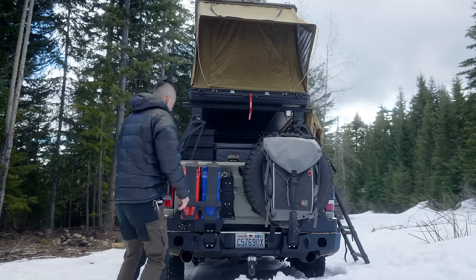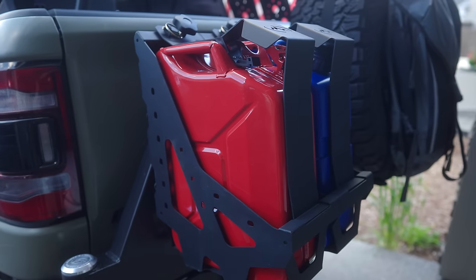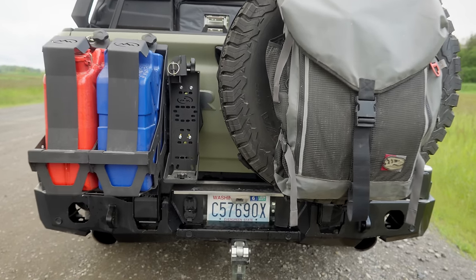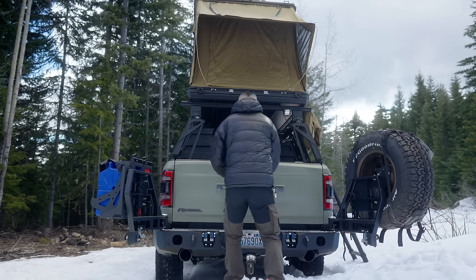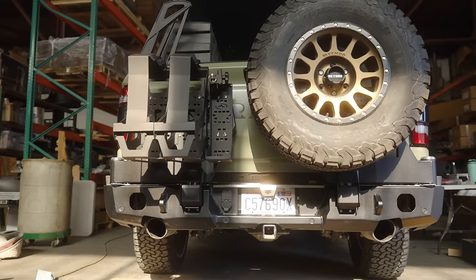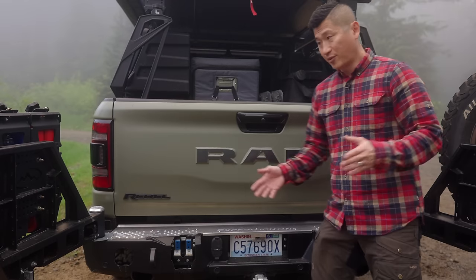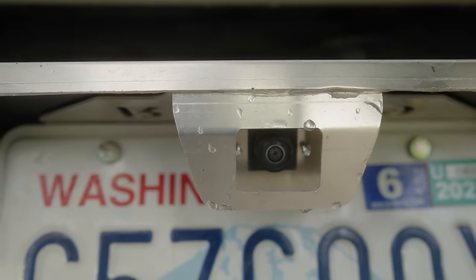The rear bumper is also an Expedition 1 steel bumper with dual swing outs utilizing a very robust hinge. On the driver's side, I carry a 5-gallon gas jerry can and a blue Lifesaver water jerry can using jerry can mounts from Expedition 1, plus a mount for a high-lift jack. On the passenger side, I carry my spare 35-inch tire. Both swing outs lock in place when opened. The bumper has cutouts for factory rear parking sensors, pin connectors for towing, and accommodates the stock license plate LED lights and additional 3-inch LED lights. Expedition 1 also has an optional camera relocation kit which moves the factory camera from the tailgate handle into the bumper right above the license plate.